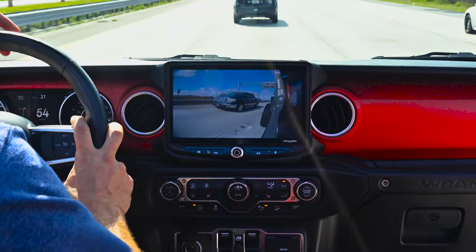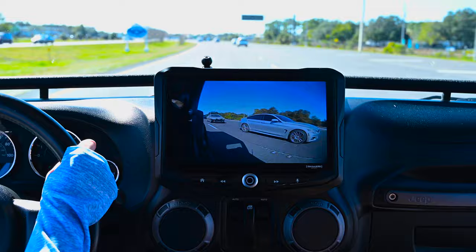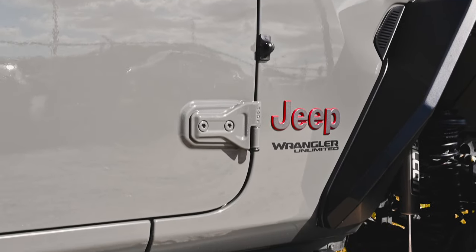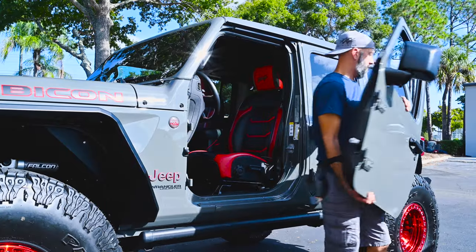Adding blind spot cameras immediately increases your visibility of what is happening next to you in the blind spots that happen with every Jeep. With the cameras mounted to the body of the Jeep, they will be there for all your adventures even when you are riding with your doors off.